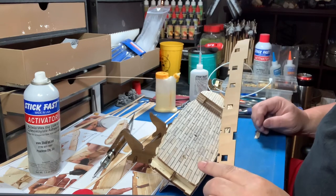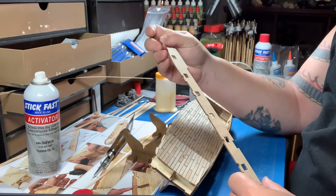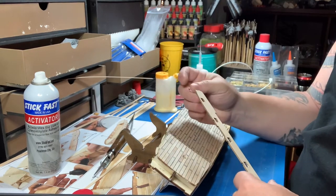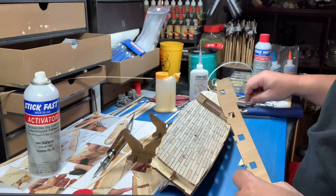So yesterday we had a disaster happen — what I was worried about actually happened. This whole piece here broke off. So basically this morning is going to be showing how I repair this.